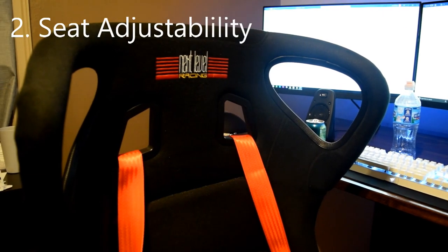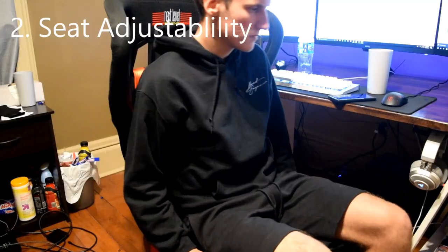The adjustable seating position is very nice. Sometimes I just want to sit back and relax and put my feet up on the sub down here, or you can almost lay down on this thing, or keep it upright, or something in the middle. It's just nice to have a couple of different options.